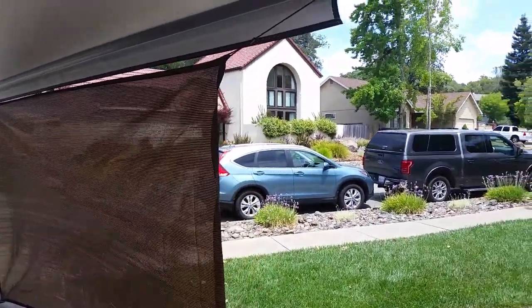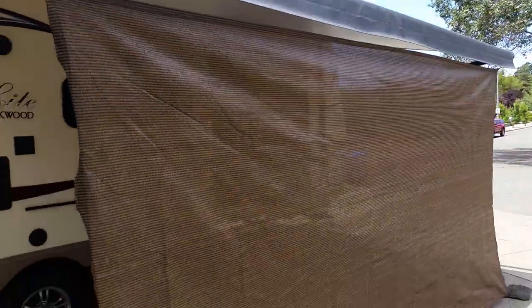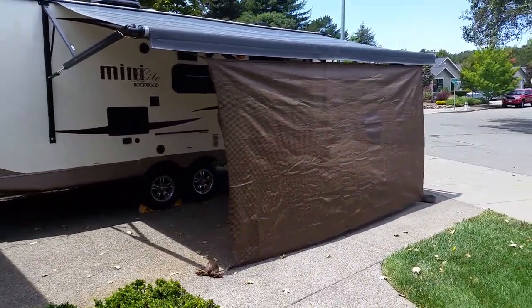What I did, I just tied it on the corners right now. And this is what it looks like here. It's just a shade sail.